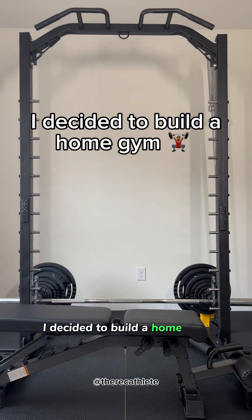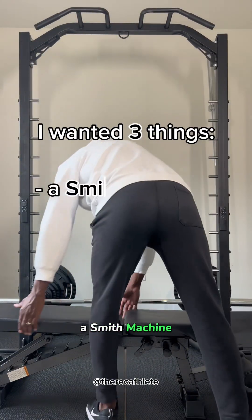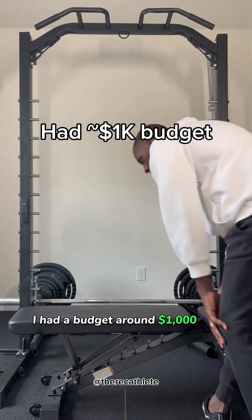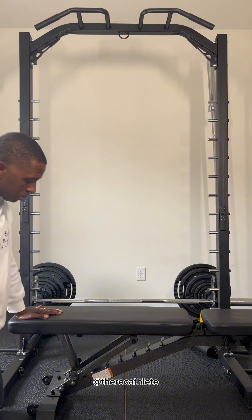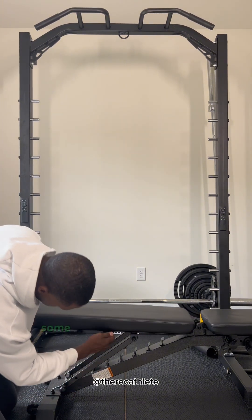I decided to build a home gym. I knew that there were three things that I wanted to get: a Smith machine, weights, and a weight bench. I had a budget of around a thousand dollars for everything, so I knew that I couldn't spend all my budget on a weight bench.